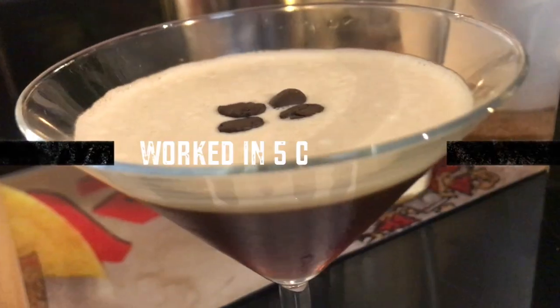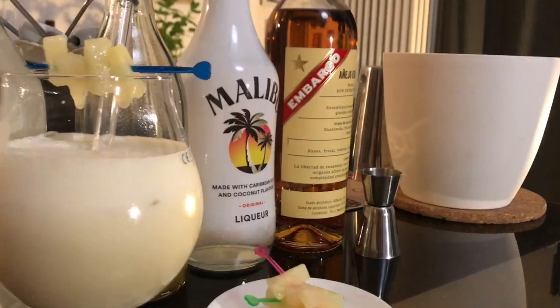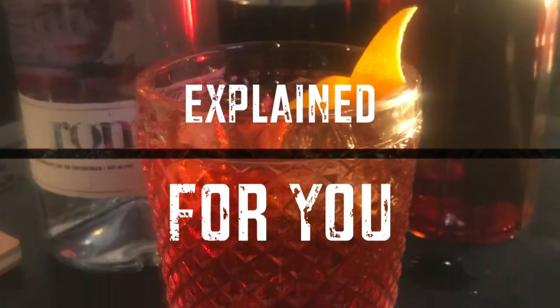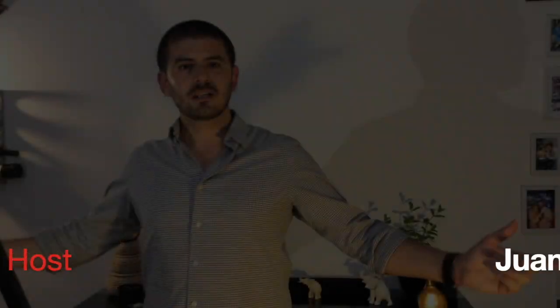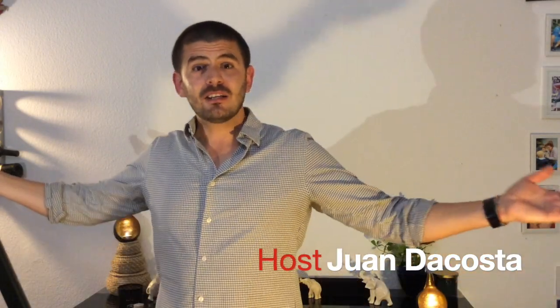Hello everybody! This is ShakeLine.com. Welcome to ShakeLine.com. Here it's me again showing you how to prepare the best cocktails at home. Today we're gonna prepare the Gin Fizz. This is a really refreshing cocktail.